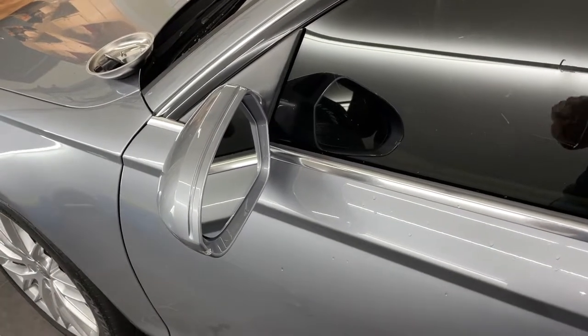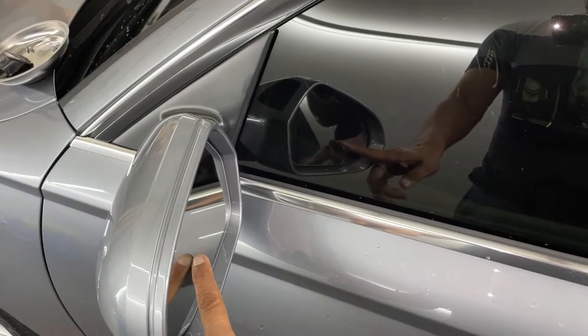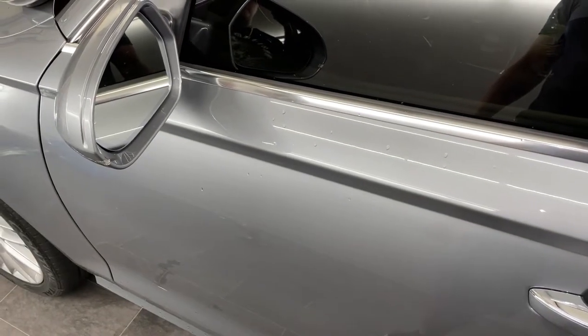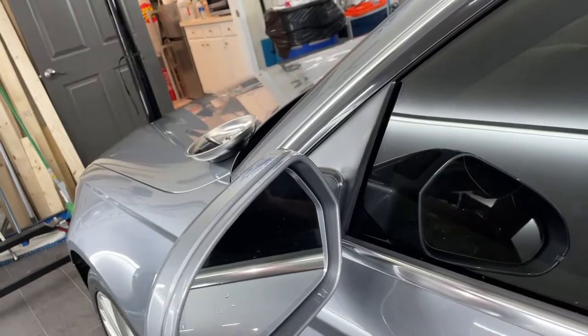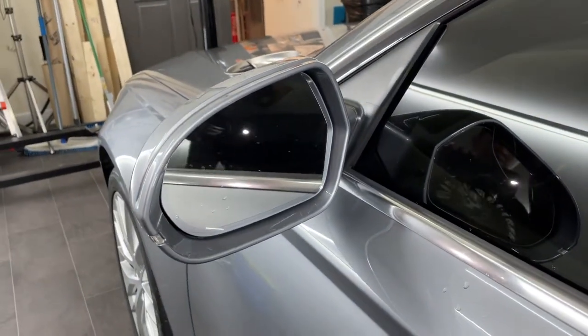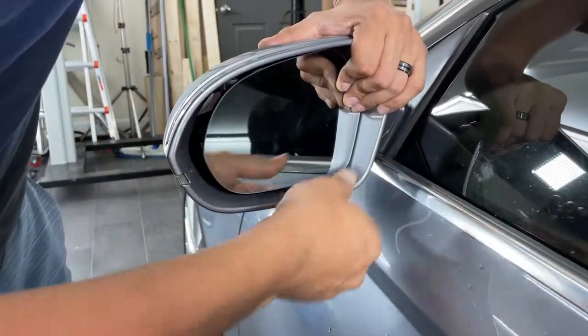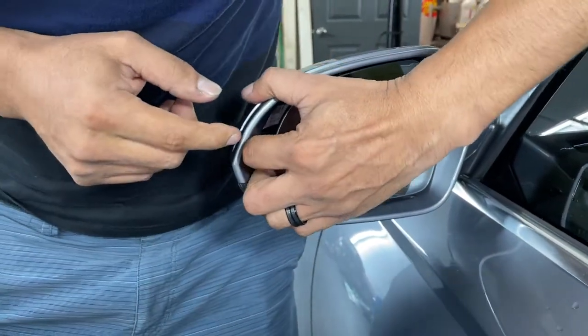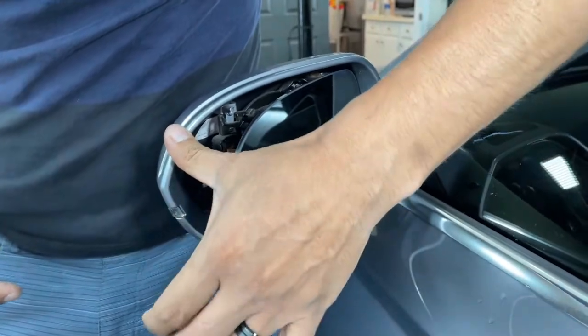We are going to remove a mirror shell, a mirror glass from a 2015 Audi A6. To remove the mirror glass, you're going to push in here, get your fingers inside, and pull it with your finger.